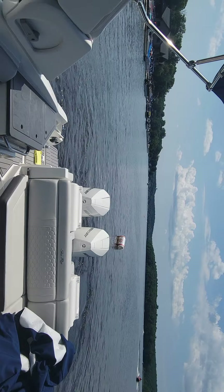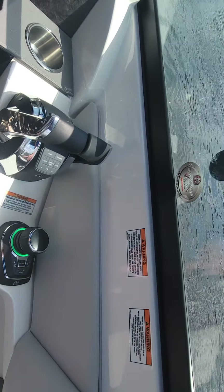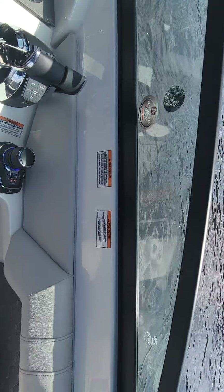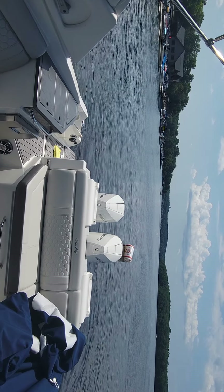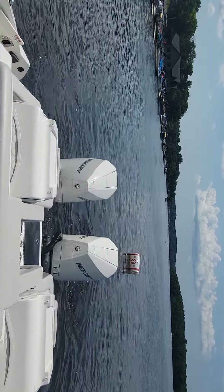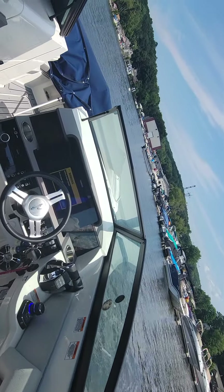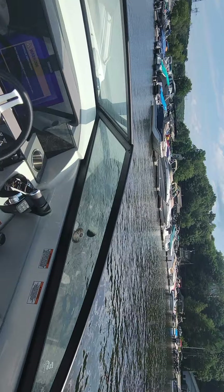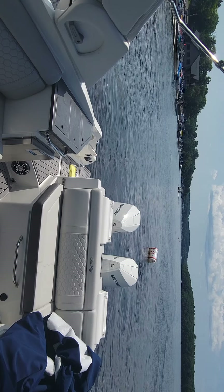Another very interesting feature on the joystick is skyhook. The boat's in neutral — I'm simply going to hit skyhook. You can hear there's a tone, letting everybody on the boat know that it's on autopilot and keeping us in one spot. I'm away from the helm and the engines are doing exactly what they need to do to keep me right in this spot. This is ideal for waiting for a fuel dock. They're just going to go in and out and back and forth and do whatever they need to do to keep us here.